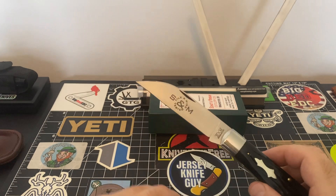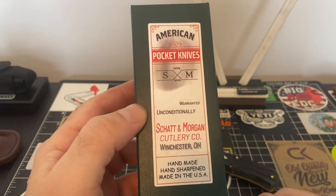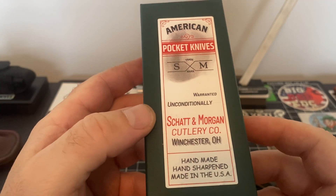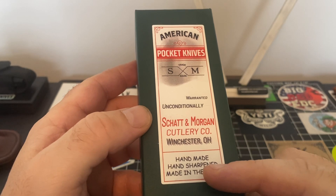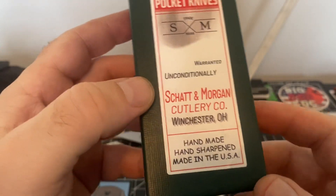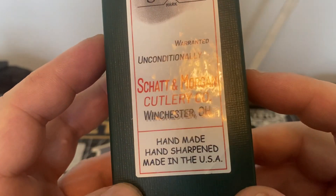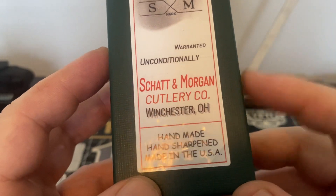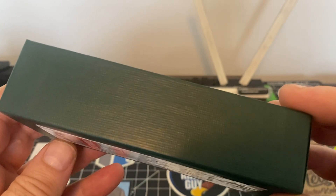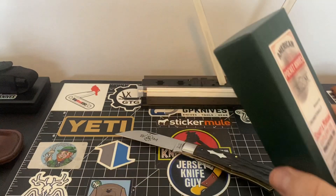I'll show you the box real quick. The box is the same box they made from back in the day — I love that box. It says: same box, warranty unconditional, Shatton Morgan, Winchester, Ohio, handmade, hand sharpened, made in the USA. Look at that! I like these boxes — they feel real nice, very well done. Even the box is just super high quality.